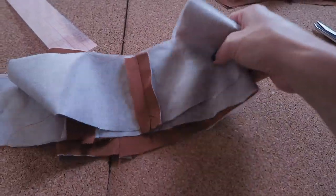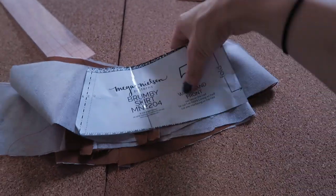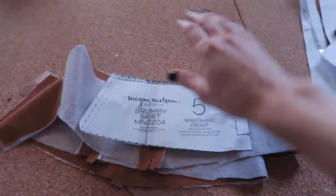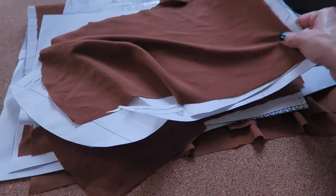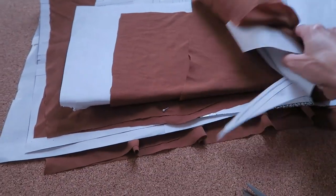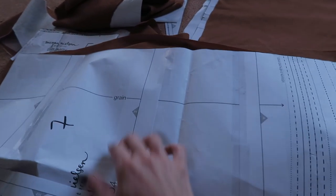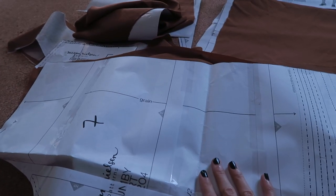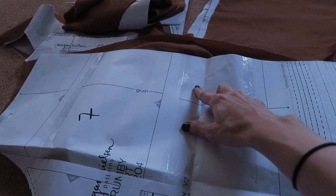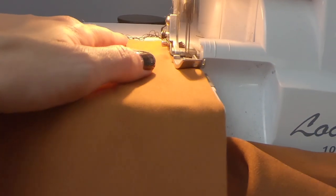We have our waistband pieces sewn together, so I'm going to set these aside. Remember to keep your pattern pieces with the cut-out fabric pieces for later so you know what you're dealing with. Now the next step: I have to take the two front skirt pieces. The directions say to finish the front seam of each front skirt pattern piece, so I'm going to take it over to my serger. You can also use a zigzag stitch or pinking shears, but for this tutorial I'll be using my serger.